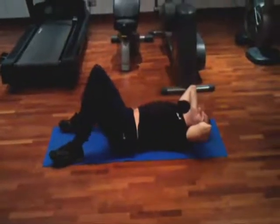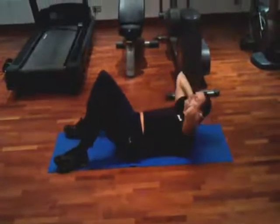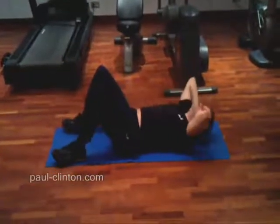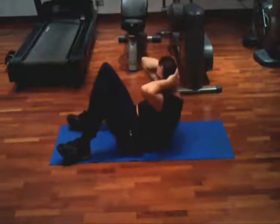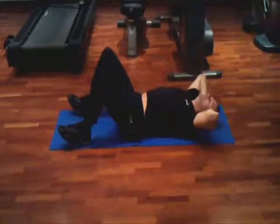Lie flat on your back on a gym mat with your feet flat on the ground. Place your hands lightly on either side of your head, keeping your elbows out. Push the small of your back down to the floor to isolate your ab muscles.